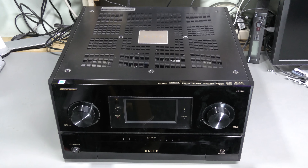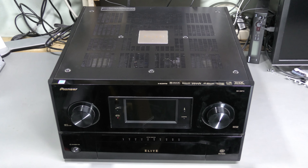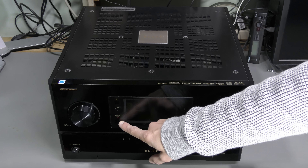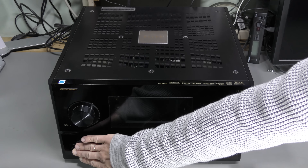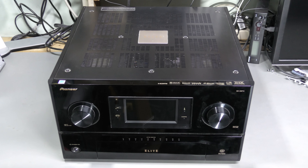Hi everyone! Welcome to the lab! Look what I've got on my bench! This is a Pioneer Elite Receiver, model SC09TX. This is a high-end receiver, super expensive, super heavy, and it stopped powering up. Perhaps you can see this LED is flashing, and when I try powering this thing up, nothing happens. Let's take a look.